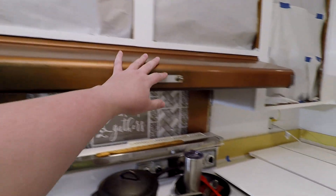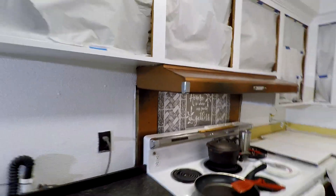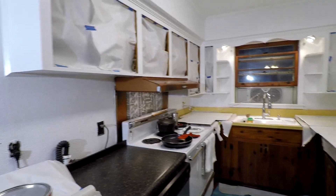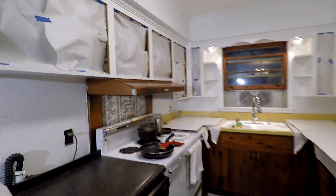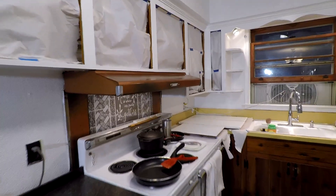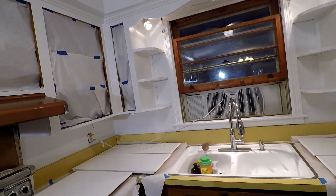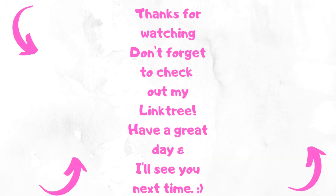That is all for this video. Stay tuned for part two — we're going to do the bottom cabinets and the rest of the walls, and you'll see us put the doors on and see the new hardware. It's so exciting and I cannot wait. Thank you so much for watching. If you enjoy my channel, please subscribe and hit the bell so you'll be notified when I upload. Comment down below: have you done a kitchen makeover? Do you have any suggestions to make your house brighter? I will see you guys next time — remember, don't take any wooden nickels and be sweet.